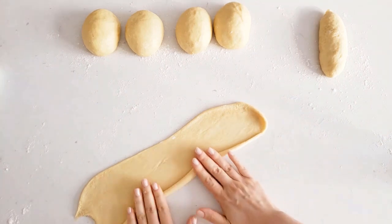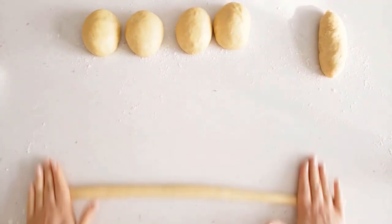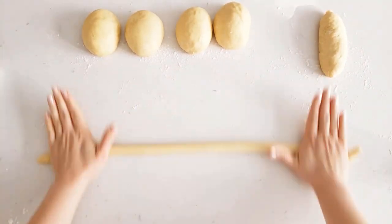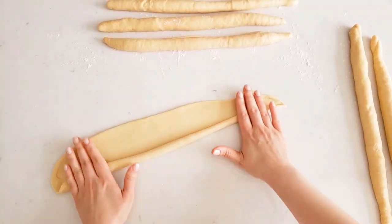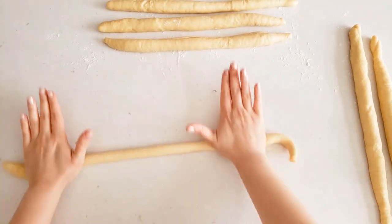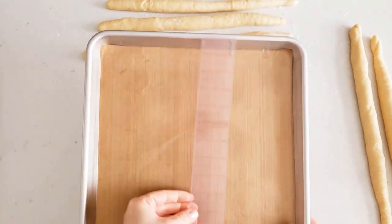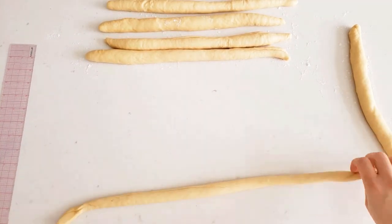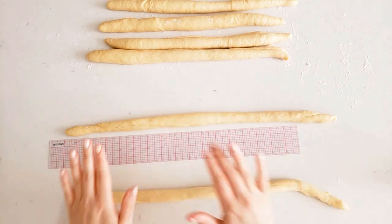Roll the dough lightly — it kind of sticks to itself so you don't have to press too hard. Then using your fingers and the palm of your hands, roll it out, making sure to taper the ends. Continue doing this for all six strands. I'm trying to make my strands about 18 inches long since they do shrink as they sit. Right before you're about to braid them, just roll them out one more time.